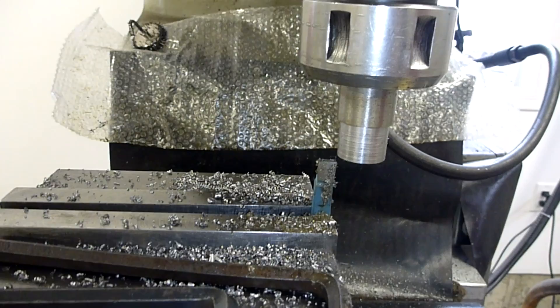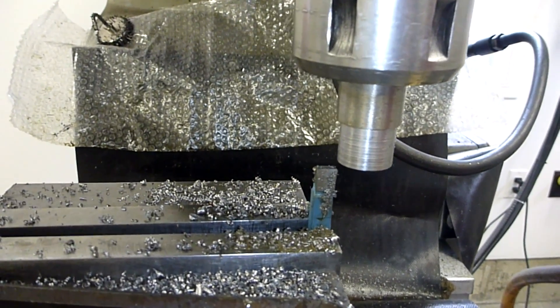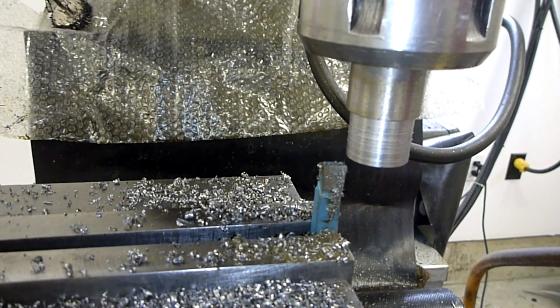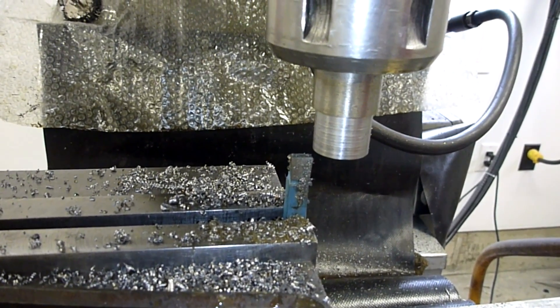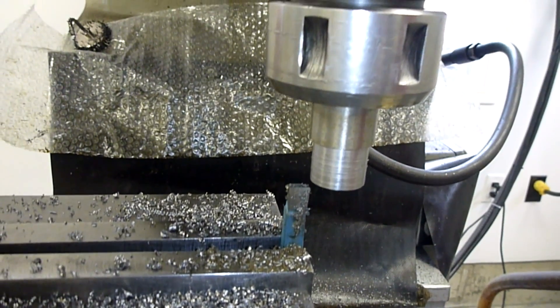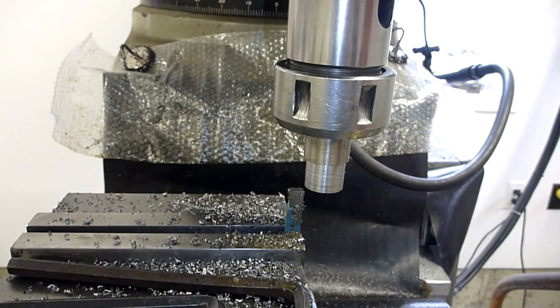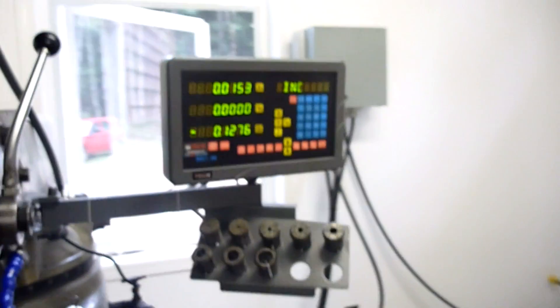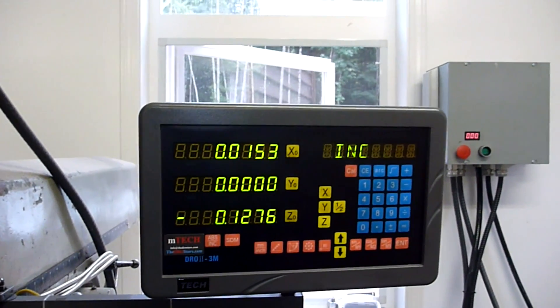I just chucked a piece of stock I had kicking around in the mill in a collet, and I've clamped a small lathe bit in there and I'm turning the diameter down. The finish looks like crap, which is to be expected. I'm not too worried about it as long as it works, and it seems to be working pretty good. So I've got my DRO set up here and I'll take another 15 thou off of it.